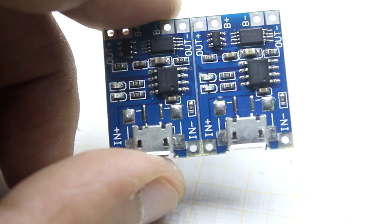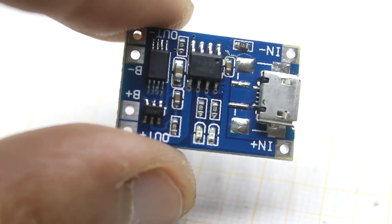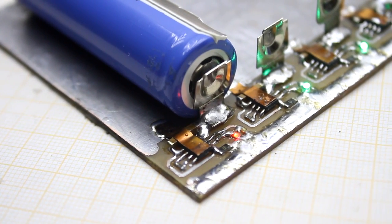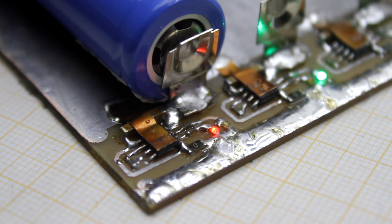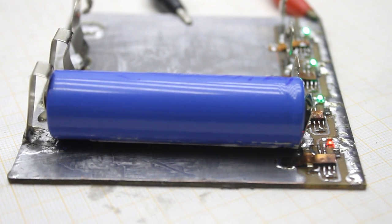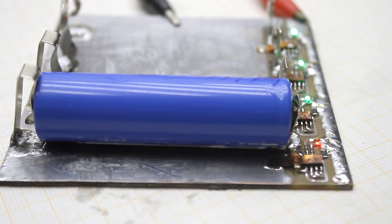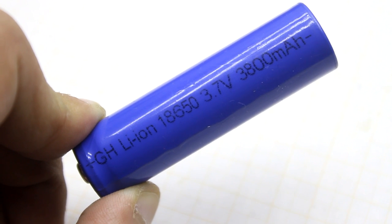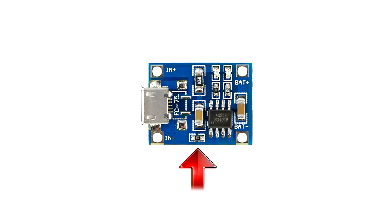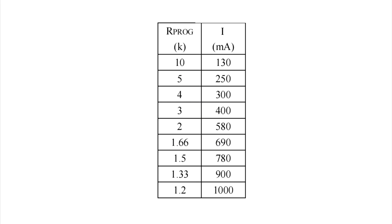These are specialty boards designed for the correct charging of lithium batteries. Charging is carried out by the method of stable current, stable voltage. On the boards there are LED indicators. The maximum charge current is 1A, which for ordinary 18650 cells is fine. The charge current depends on a specified resistor, and here is the table of output current dependence on resistance.